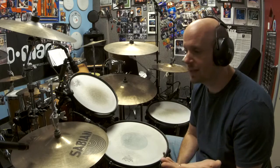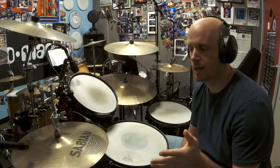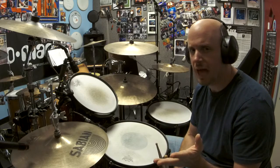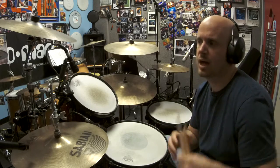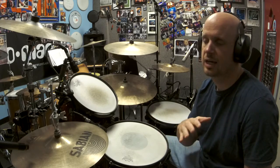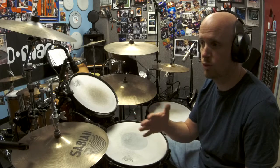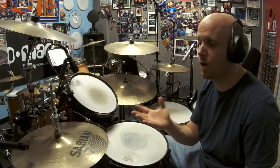Hopefully that made sense. I did the and of one starting off, then the and of two, followed by the and of three. Once you can do that comfortably, start trying combinations — maybe two hi-hat barks, like the and of three followed by the and of four.